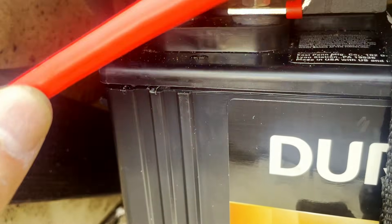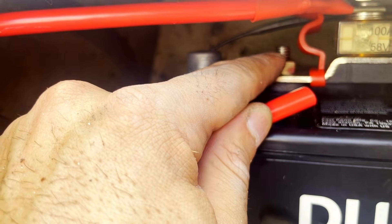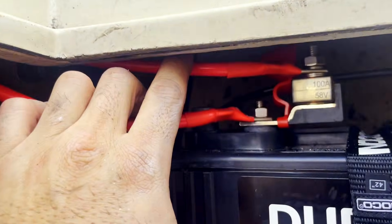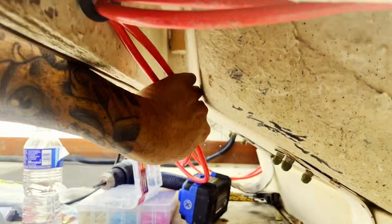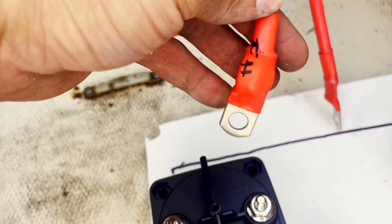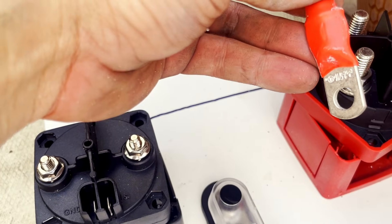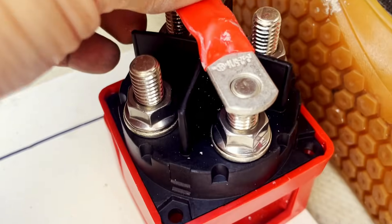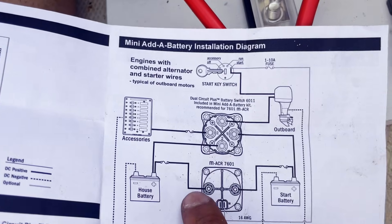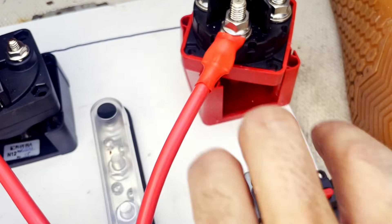Now we're going to connect the house positive wire — unfused — to the switch position on the bottom. We ran the fused and unfused wire under here to the opposite side. The fused house battery wire comes to the ACR, and the unfused house battery wire comes to position 2 on the switch, just like in the diagram.